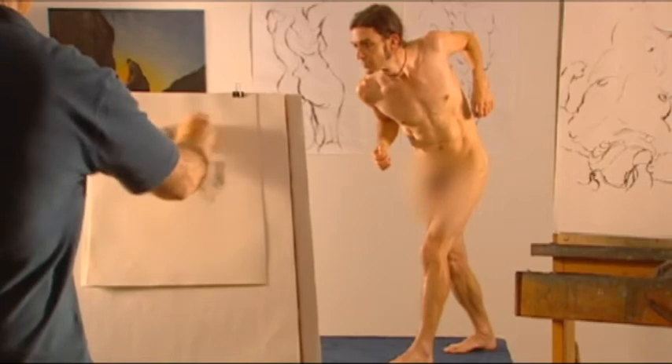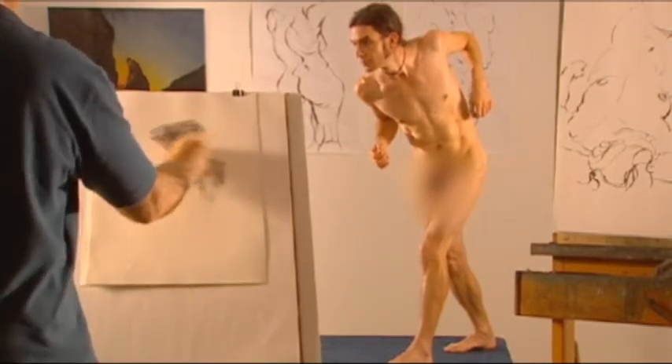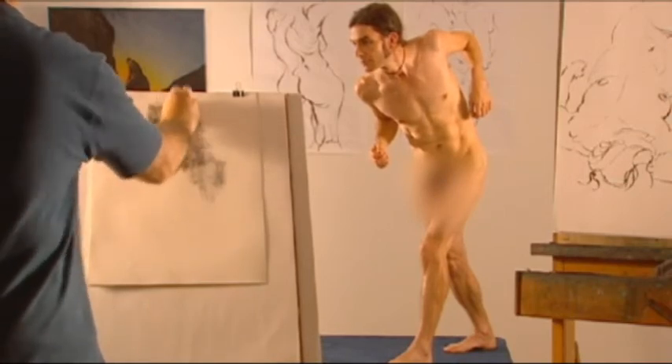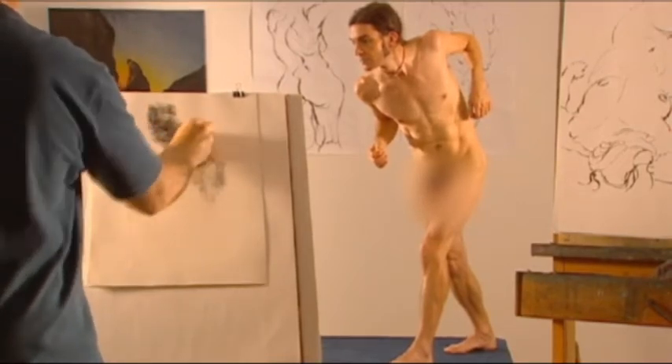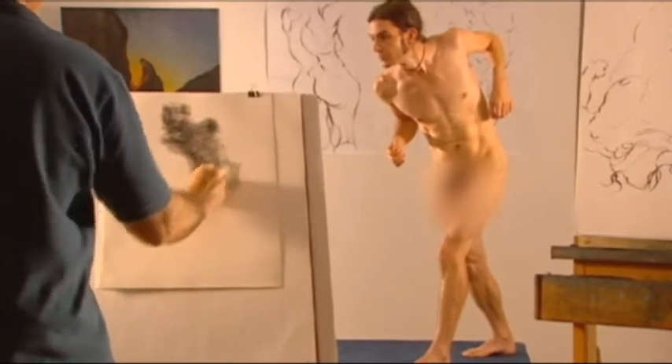These blocking in exercises help you see and then better emphasize the physical weight of the object or the model. Too often a drawing or painting can lack the conviction of mass or weight, to its detriment.